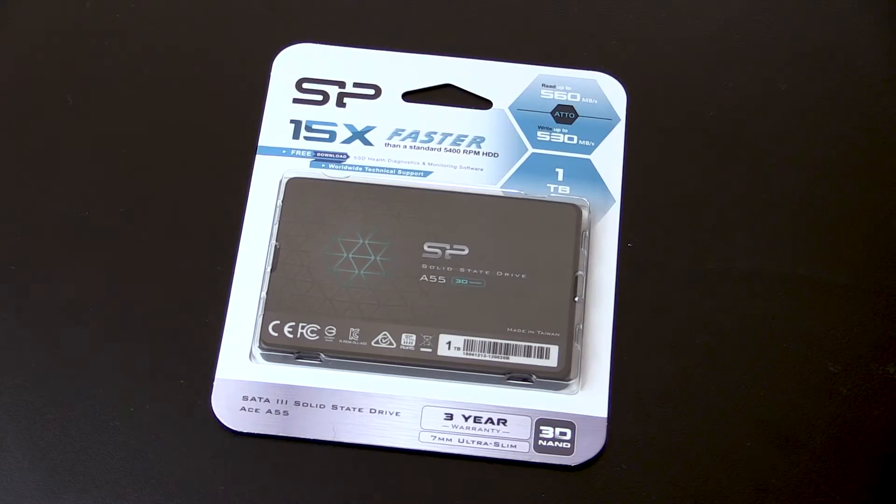In the meantime, Silicon Power sent me one of their SSDs. This is the Ace A55, which is a 1TB SATA 3 SSD. With SSDs taking over most of the desktop market these days, it's always good to have these larger, more cost-effective options available for things like games, general storage, and photo editing. Let's take a look around this thing and see what we get for our money.